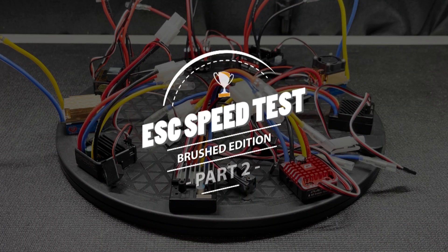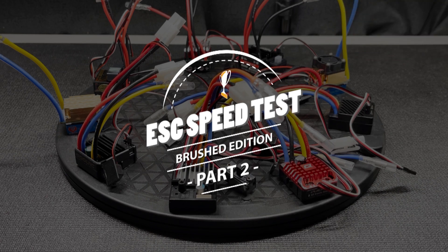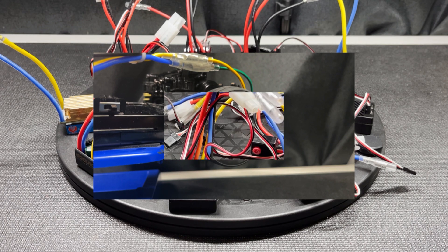Hey everybody, welcome back to my channel. This is part two of my brushed ESC speed test video. I have here nine brushed ESCs. We're going to measure how fast I can spin an RC car wheel and compare the results with the previous batch.